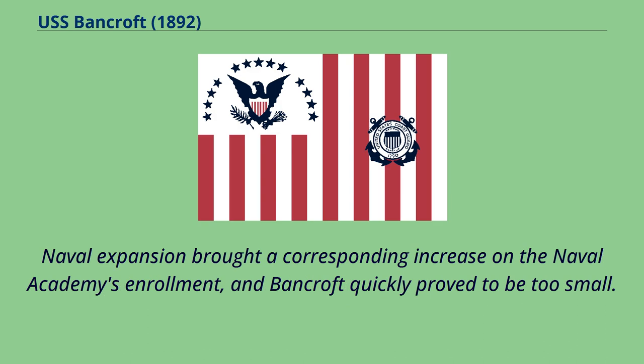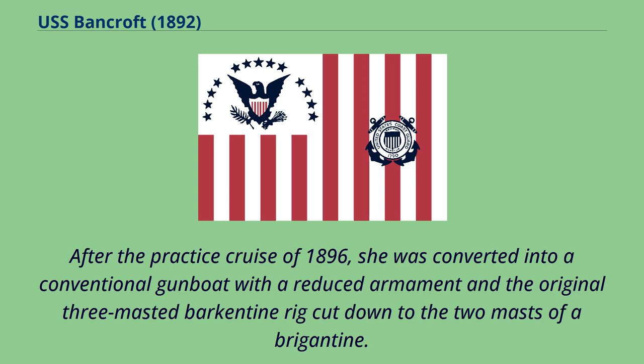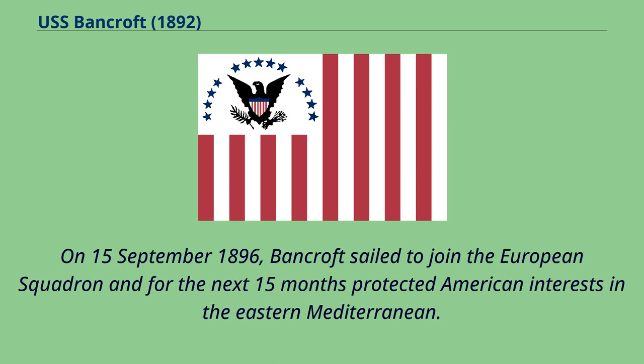Naval expansion brought a corresponding increase in the Naval Academy's enrollment, and Bancroft quickly proved to be too small. After the practice cruise of 1896, she was converted into a conventional gunboat with a reduced armament and the original three-masted barkentine rig cut down to the two masts of a brigantine. On September 15, 1896, Bancroft sailed to join the European Squadron and for the next 15 months protected American interests in the eastern Mediterranean.